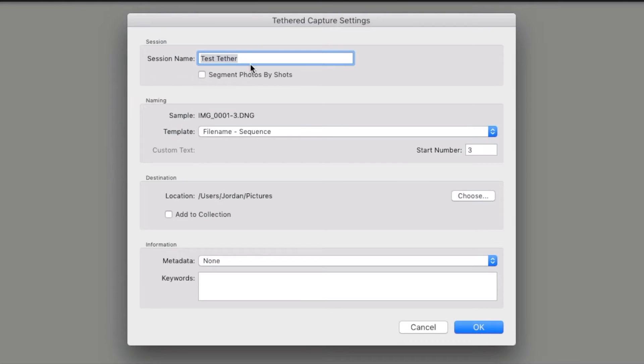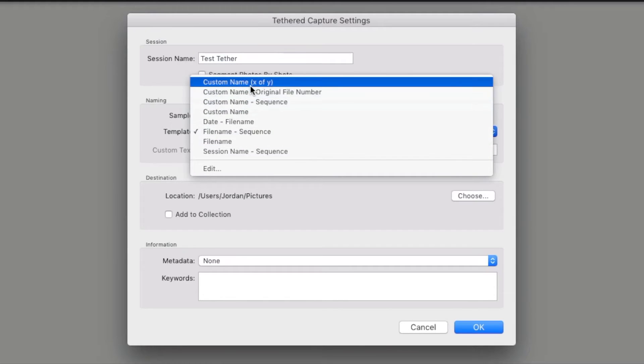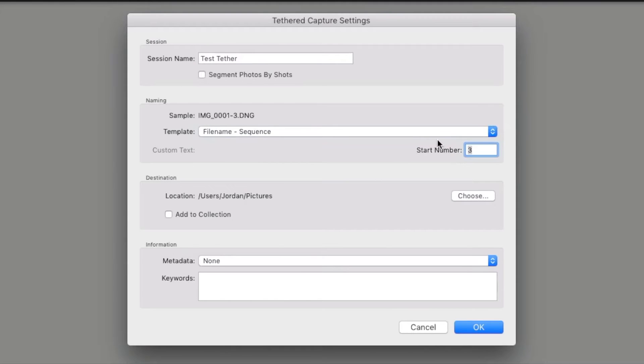That brings up a dialog box where you can enter your session name — I've typed in 'test tether' here. You can choose the file naming sequence; I usually do file name plus sequence. You can have the sequence start at one or any number you want, choose a location for your photos to go, and insert keywords. For example, if this was a product shoot, you could type in the name of the product or 'product shoot', then just click OK.